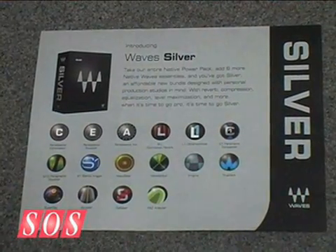The first thing we have is the new Silver Bundle. This is a native-only bundle for people who want to take an upgrade from the Native Power Pack or one of the Musician's Bundles, effectively bringing them back up and getting them close to a pro sound. 16 plugins, the price point is $900 so street price will be a bit less, but this is a great way to get to that next level, to get the best sound, the fattest sound that you can get.